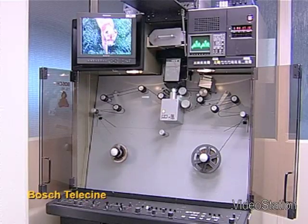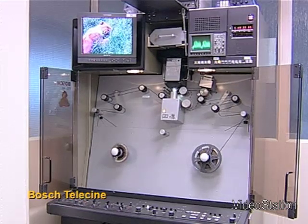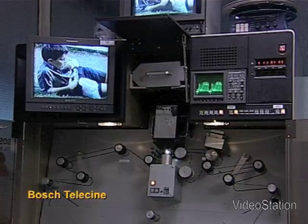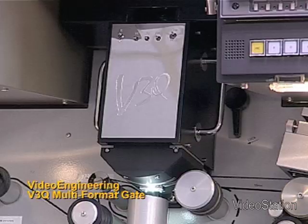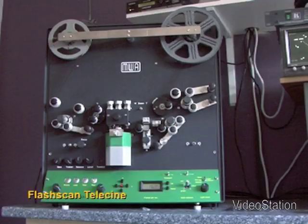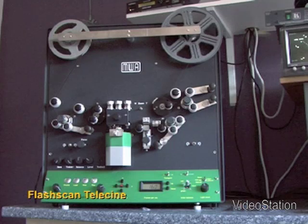This is a broadcast film transfer machine converting some 8mm film. Thankfully, due to changes in technology, these machines are much smaller but still produce the same high-resolution images. The machine we now use is called a FlashScan and is demonstrated on our other video.